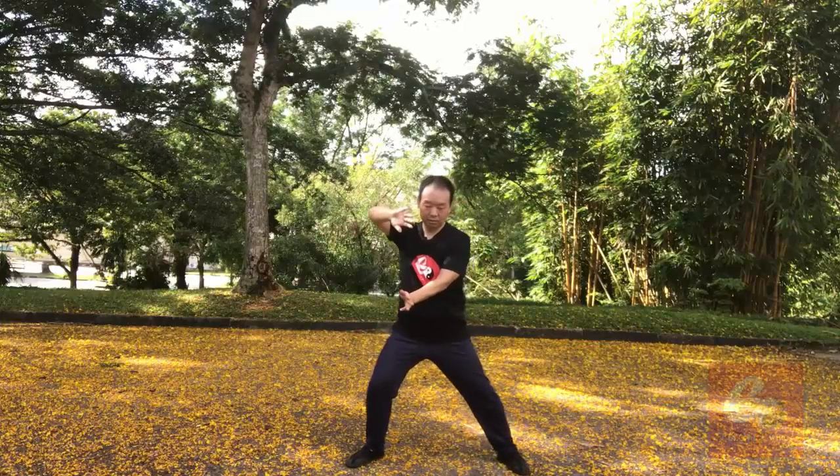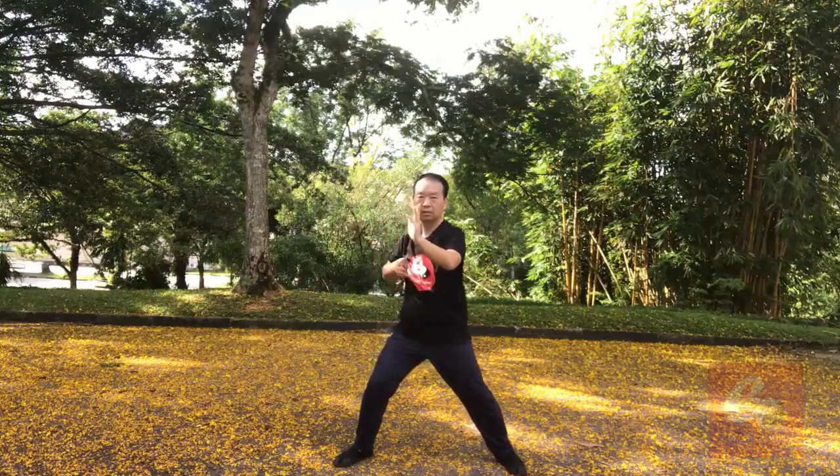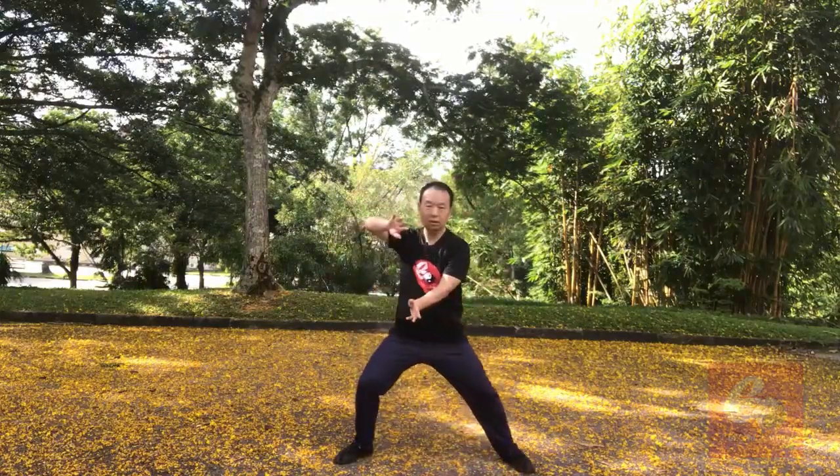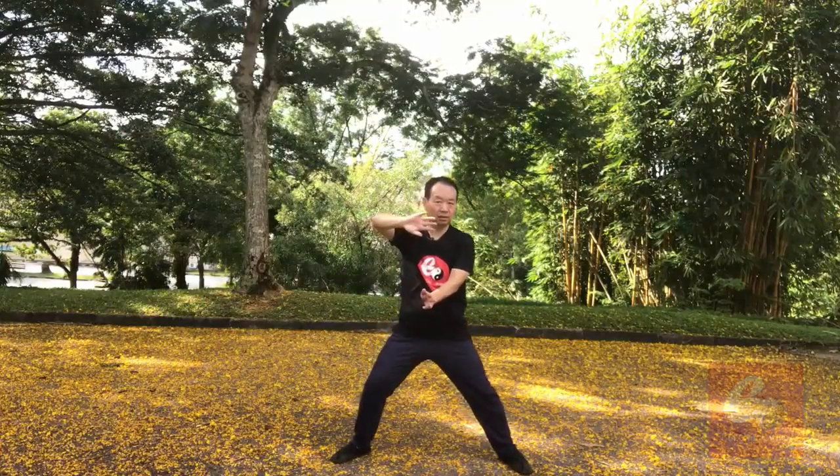Let me explain in more detail. There are two differences with the previous San Huan Zha. The previous San Huan Zha is standing here, standing here. But this one we're ending in a bow stance. There's a difference.